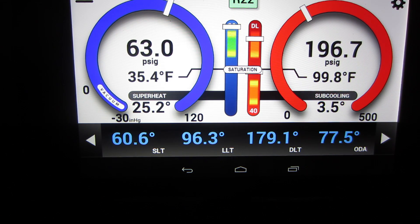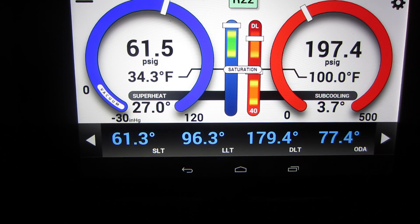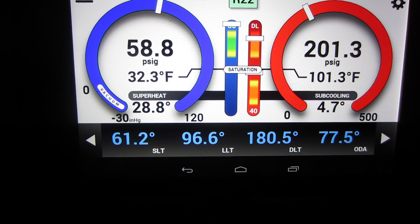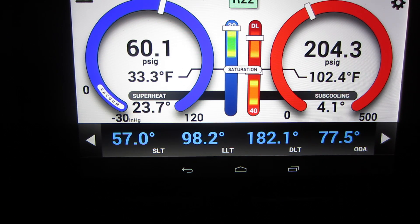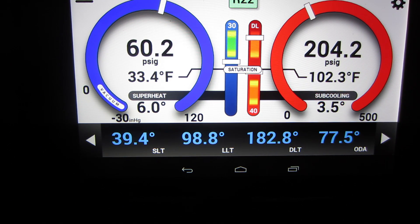Now let's throw that pleated filter in there and see what happens. Look at our superheat start taking a dive. Suction pressure is starting to come down — not good. Beer can cold is coming back. We're losing everything on the low side. We're going to start icing up.